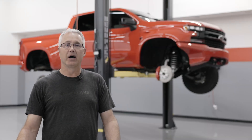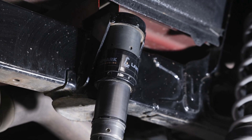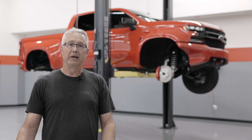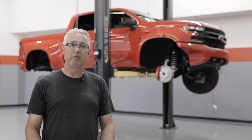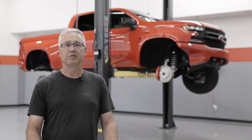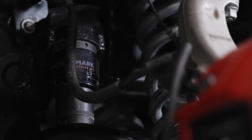In addition to the JRI shocks, there are Lanternmark hydraulic jounce shocks. Those jounce shocks replace the elastomeric jounce bumper in your truck and they provide an incredible performance improvement for long travel operation when the suspension goes to full travel. That same technology is also incorporated on the front suspension.